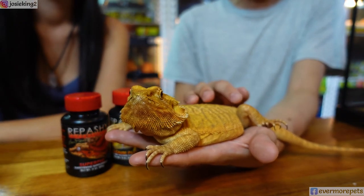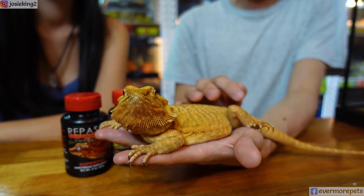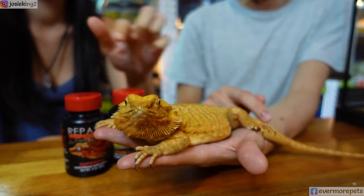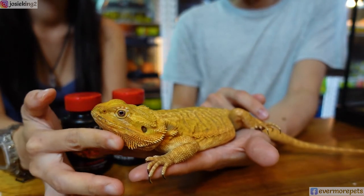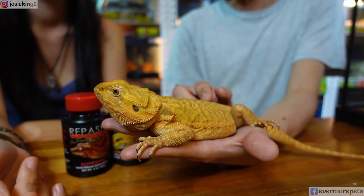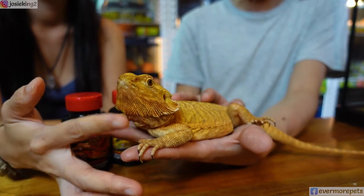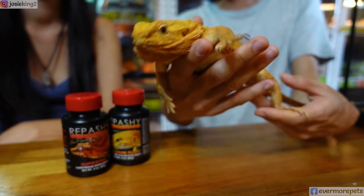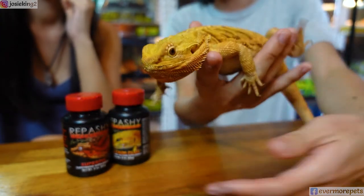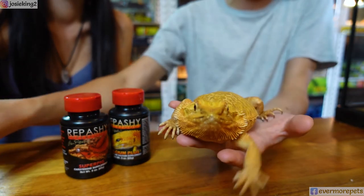Most people tend to only feed super worms and crickets, which do contain carotenoids but at very low levels. That's partly why a lot of people have experienced that after a year, reptiles — especially geckos or bearded dragons — kind of become dull in captivity. This has a lot to do with their diet. UVB plays a part too, but a lot of the carotenoids they need come from their food, so it's very important to supplement captive reptiles with high-quality natural carotenoids.